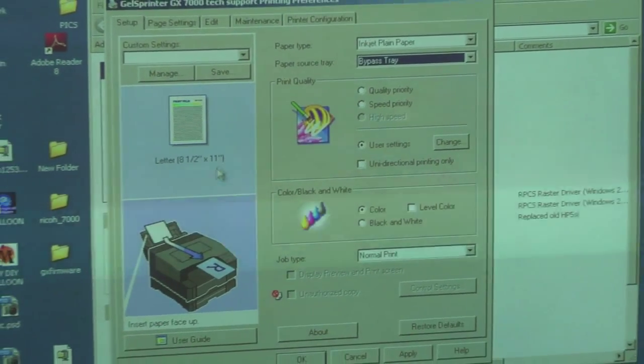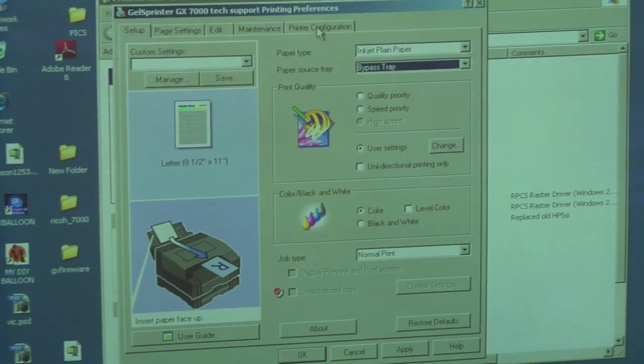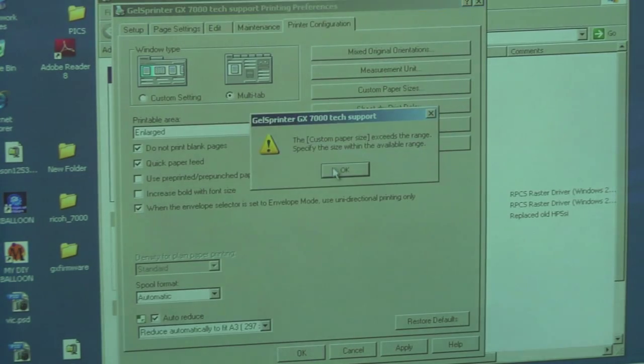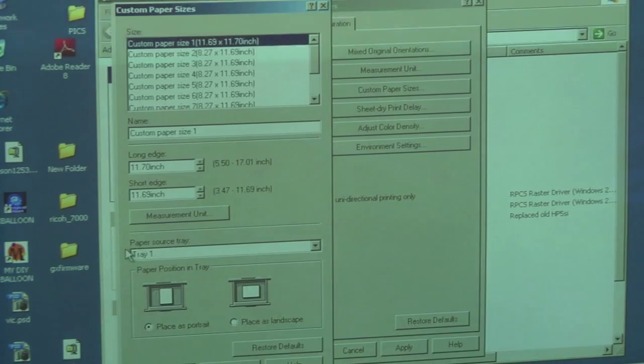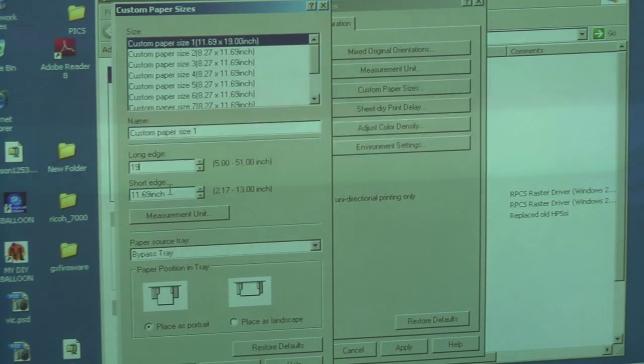Next, we're going to define the Condi 13 by 19 paper size in the driver. We click on the last tab, which is the printer configuration. We're going to go to custom paper sizes. You'll see paper source tray — do a pull-down there and choose the bypass tray. For the long edge, we're going to type in 19. For the short edge, we're going to type in 13, and then we're going to name the custom paper size Condi 13 by 19.